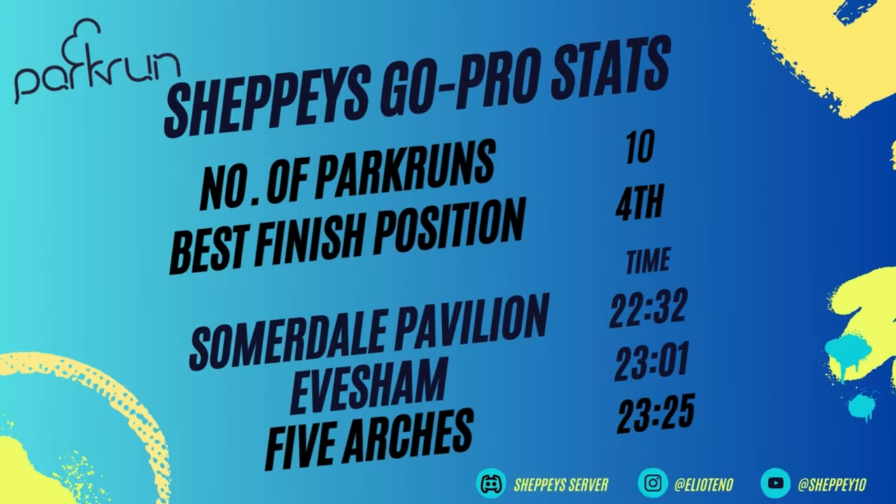If you are driving, make sure to download the JustPark app beforehand — I forgot and it took forever to download on arrival, getting very stressed about missing the start. Parking is about a pound so it's not too expensive. For post-run coffee, everyone meets up at the Ashton Court Mansion courtyard where there is the Coach House Café. My GoPro stats: Park Runs increased to 10, finish position stays at 4th, and Five Arches, Evesham and Somerdale Pavilion remain my fastest. If you enjoyed, hit like and subscribe — see you in the next one!